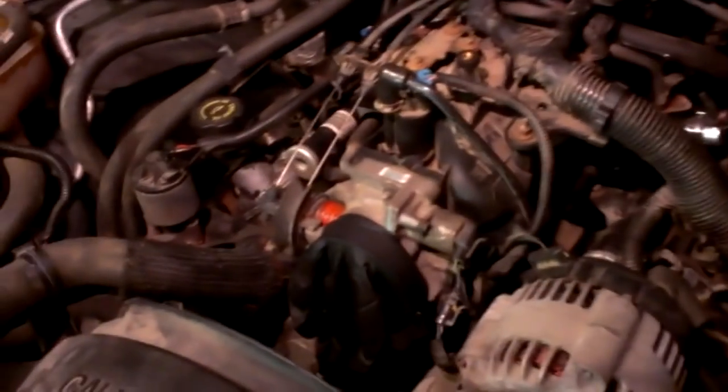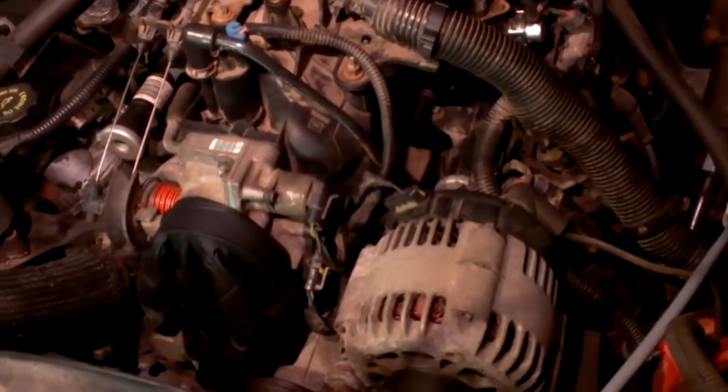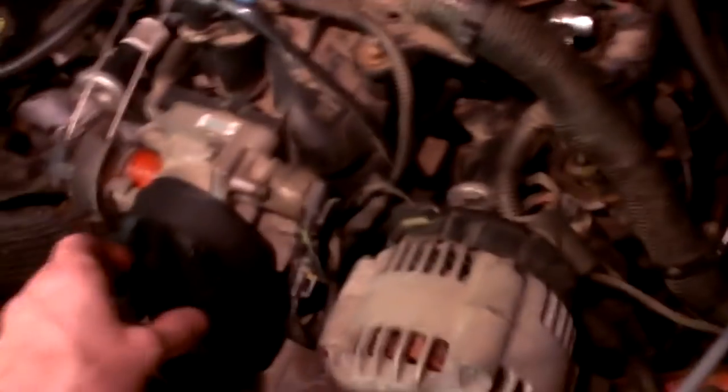Here is how I found the vacuum leak that I've been having on my 5.3 Vortec engine. I had a lean code for a couple weeks now and been trying to track it down.